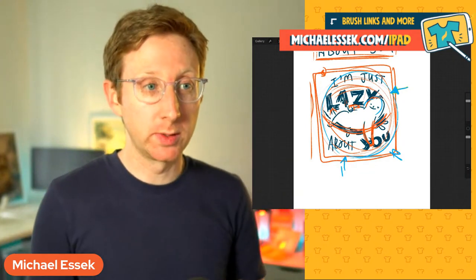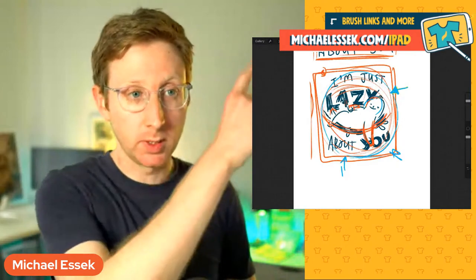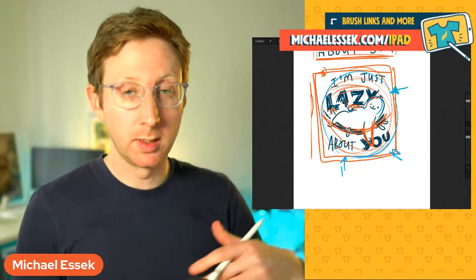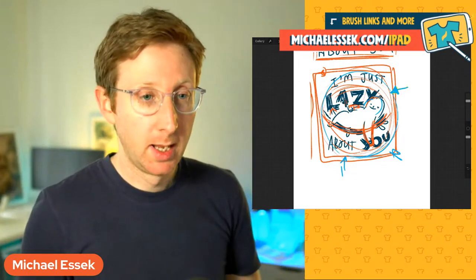So that's kind of the point behind this session — how do you create a t-shirt design, specifically a t-shirt design in Procreate, and what are some of the considerations? To accompany this video I do have a blog post posted today at michaelessig.com/iPad, or there's a link below in the YouTube description. There I've written up some of the main things and included links to the brushes and particular tools I'm going to use today.